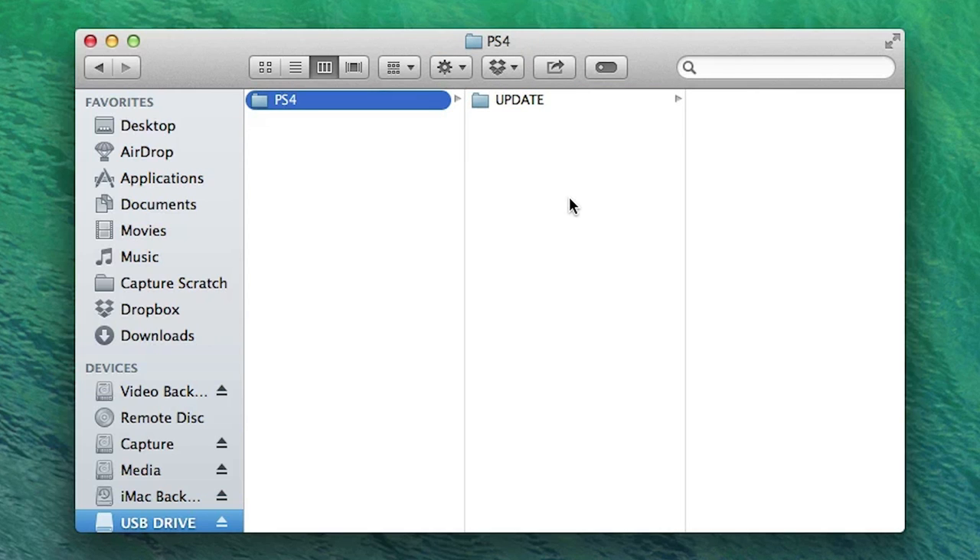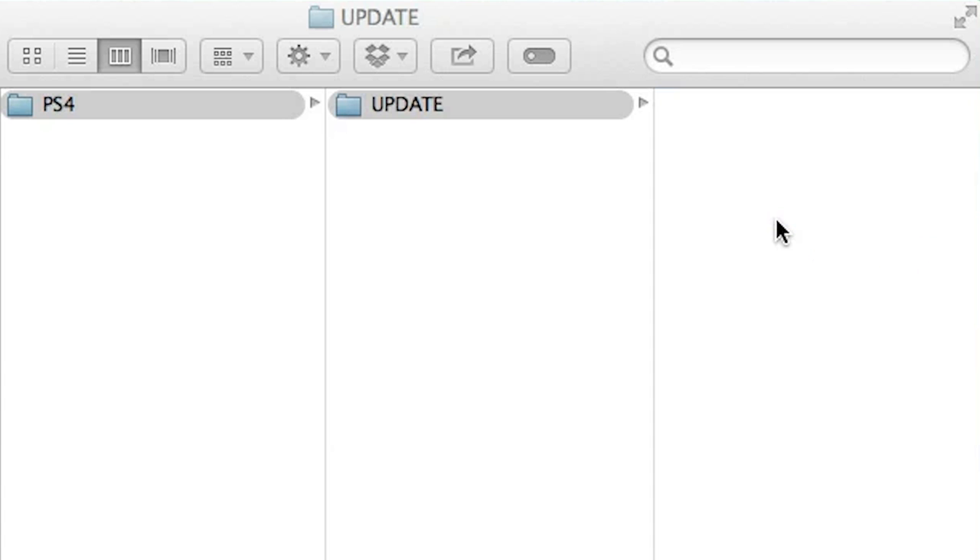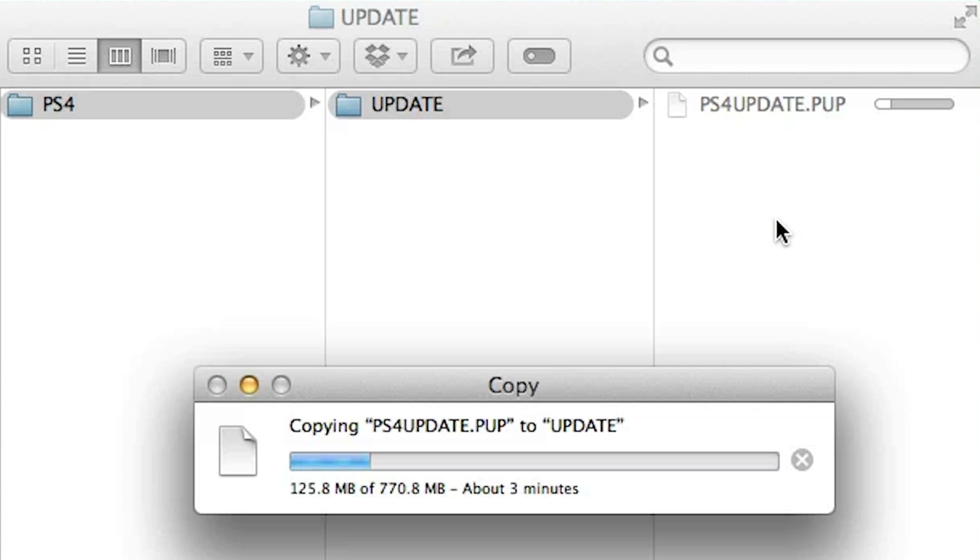and the second, which you should put inside the first folder, will be called UPDATE in all caps. You want to make sure that the names for those folders are exactly those names, caps and all. Otherwise, your PS4 won't be able to find the update. Lastly, you just need to copy the system software file you downloaded from Sony into the folder called UPDATE.